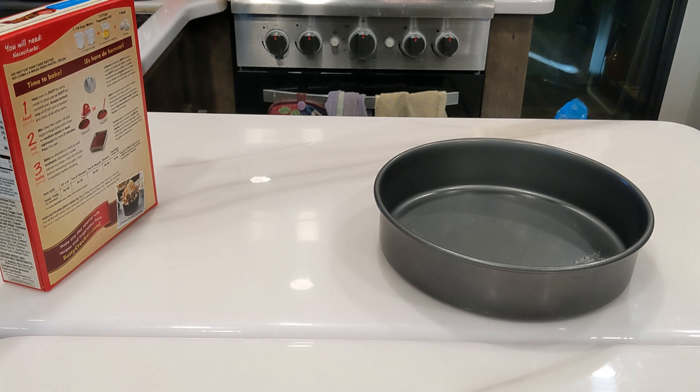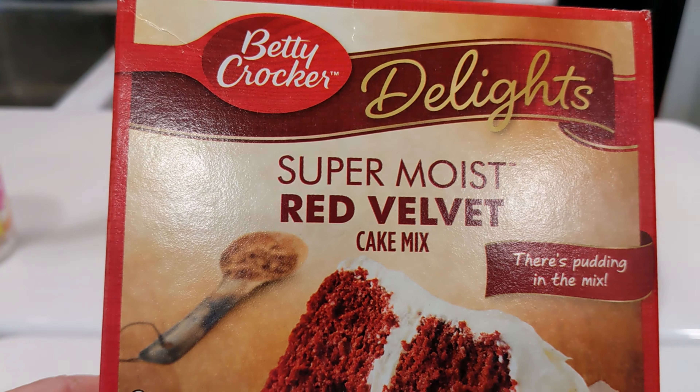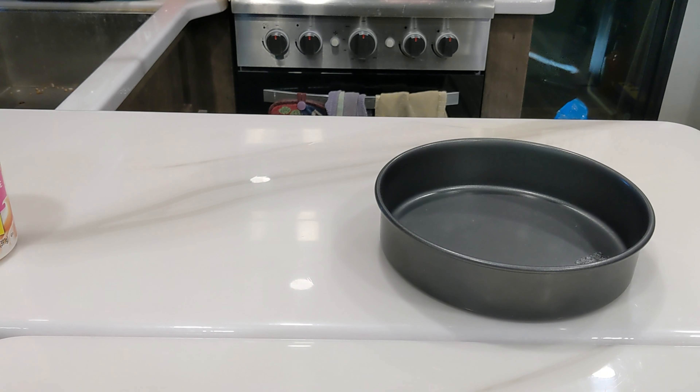It's breakfast time around here for me, and I was trying to figure out what's for breakfast. The breakfast of champions - we're going to have red velvet cake for breakfast. I know, go ahead and yell at me, but that's what we're doing.